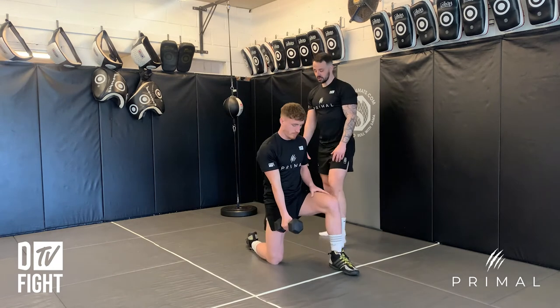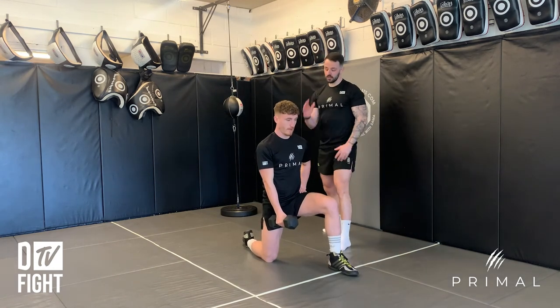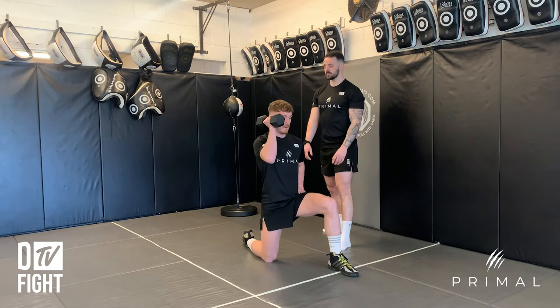So he's got that position, his glutes are tight, his rib cage is down. Let's go — give me three reps.